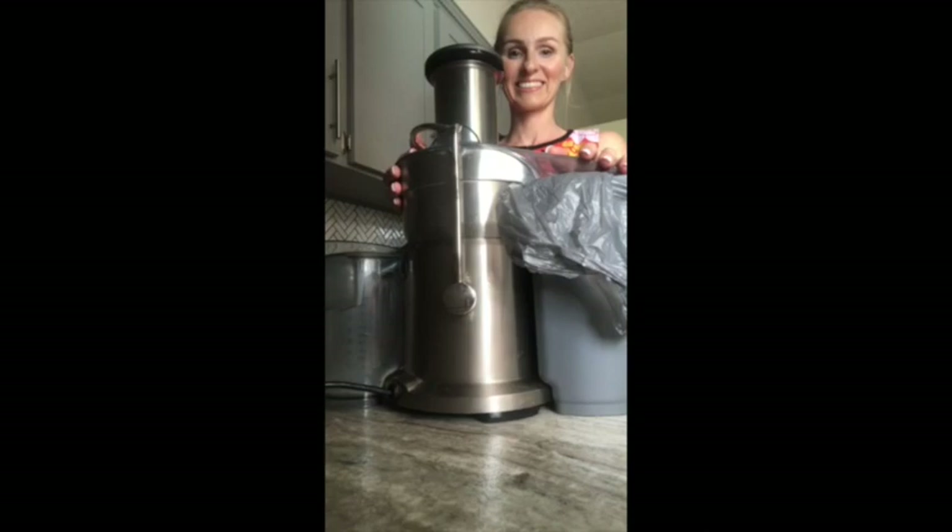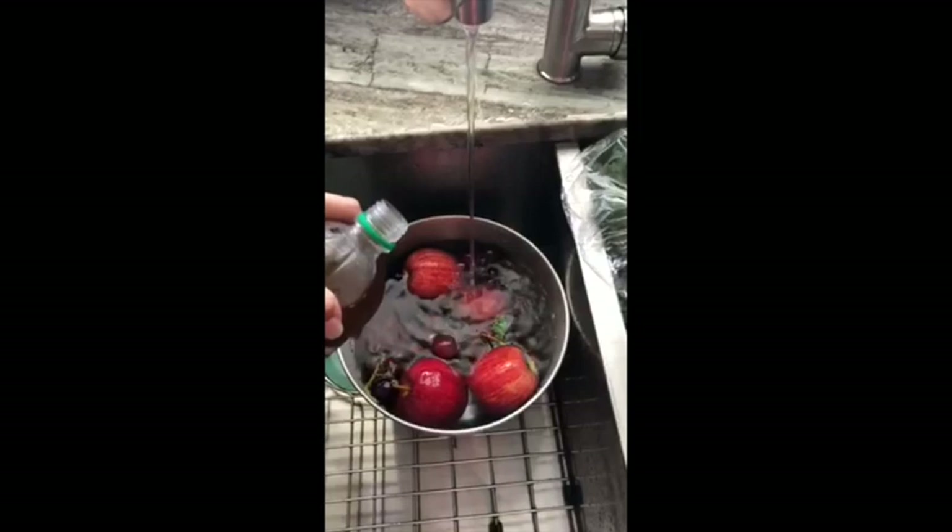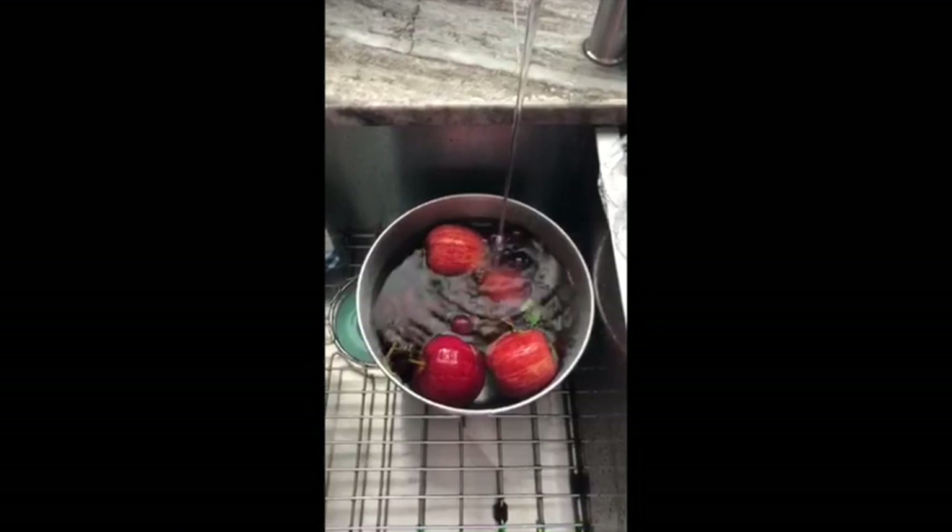First off, you want to make sure you soak and clean all of your fruit really well. I use apple cider vinegar and let the fruit sit for about five minutes because it's a good cleaning agent. While that is soaking, you can cut off the outer portions of all the oranges — it doesn't have to be perfect because it's all just going to be thrown in the juicer.